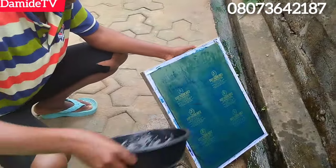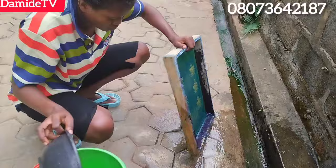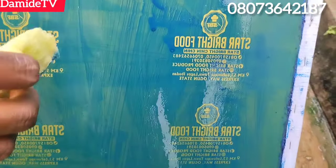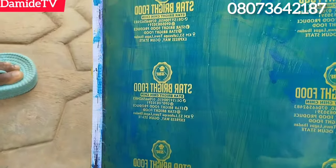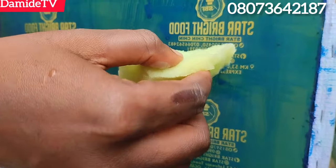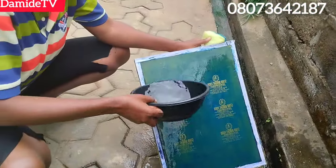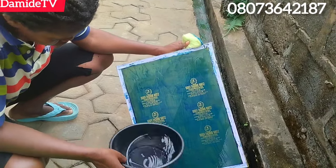Everything starts from your hard work. If you don't get your hard work right, everything will go wrong. Some of you, when you are scrubbing, when you are washing your mat, you will be scrubbing it as if you are scrubbing the back of your pot. You don't know where you are supposed to speed it up, where you're supposed to add pressure, or where you are supposed to slow it down a little bit.